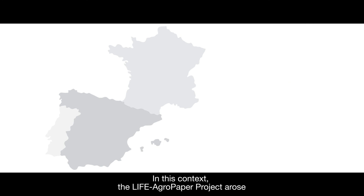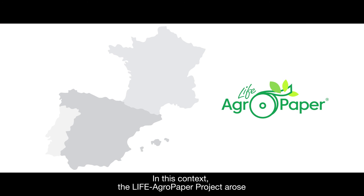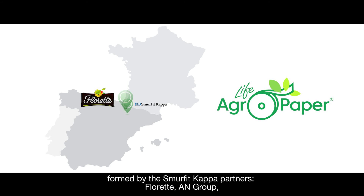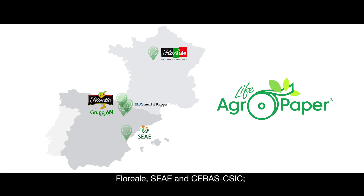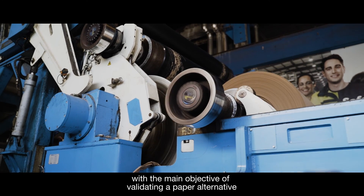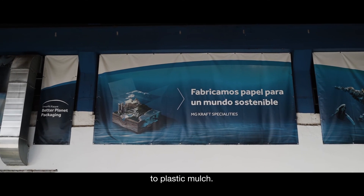In this context, the LIFE AgroPaper project arose, formed by the partners Small Fit Kappa, Floret, Grupo N, Floreal, SEAE and Cebastecic, and funded by the European Commission, with the main objective of validating a paper alternative to plastic mulch.